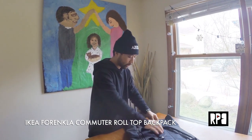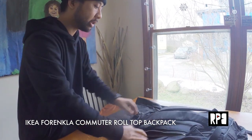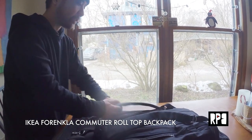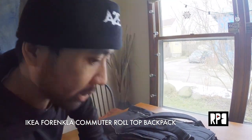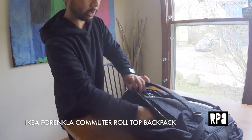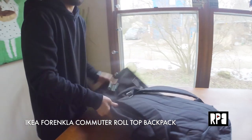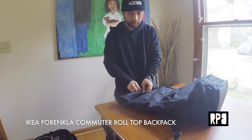So this is the laptop storage right here in the back. This unzips, and what's cool is you can unzip it either on the right or left, which is great for a commuter. You can have easy access to put your laptop in. Just zip it in there, zip it up, and then roll this up like so.